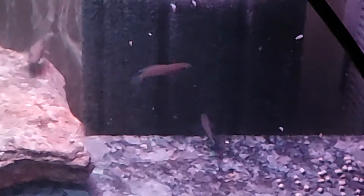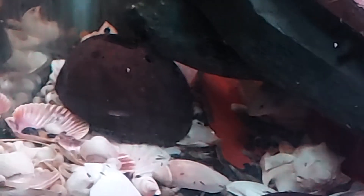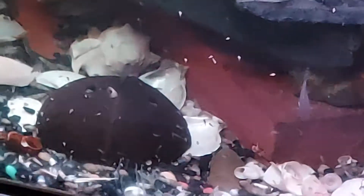All different sizes, isn't it? This was a wild-caught pair I got from the GCCA, the Greater Chicago Cichlid Association. This is a 50-gallon tank and they've been in this for a while.